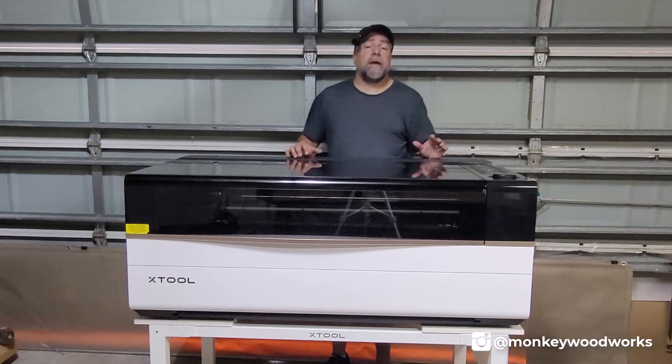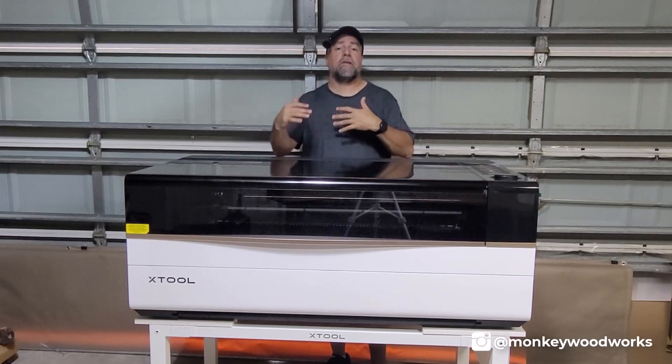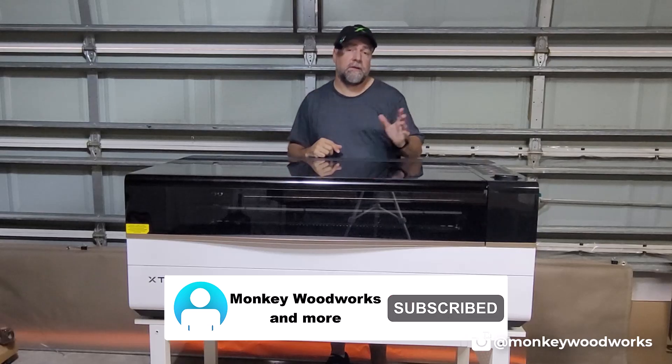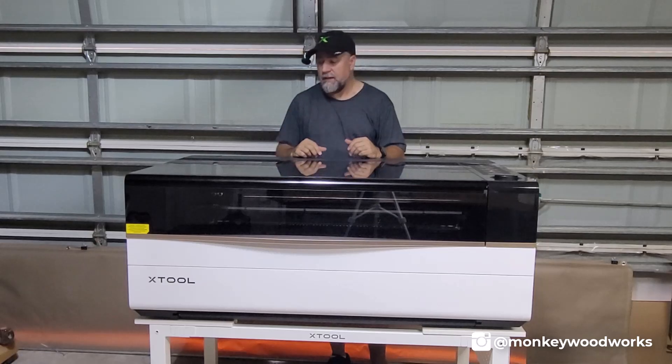Now, since this is in beta, I can't show you everything just yet. I'll be releasing a series of videos about the P3. So if you haven't done so already, subscribe to my channel, hit the notification bell — that way you get notifications when I release a new video.